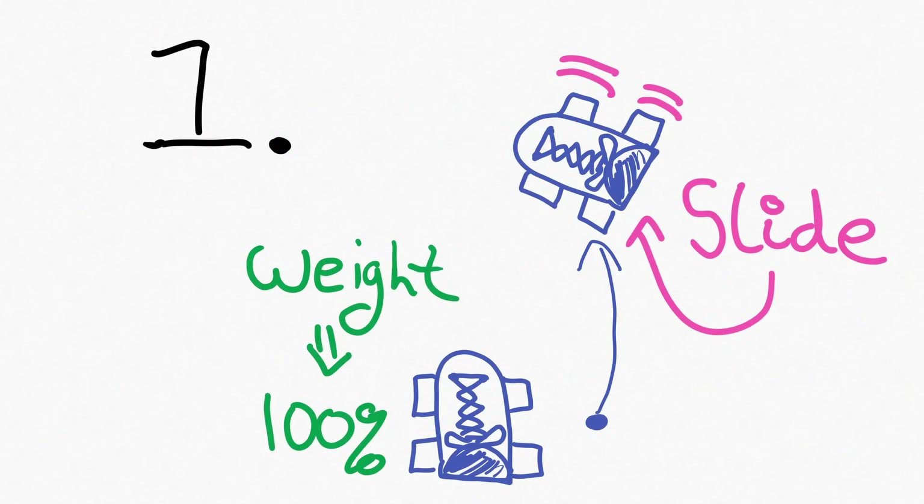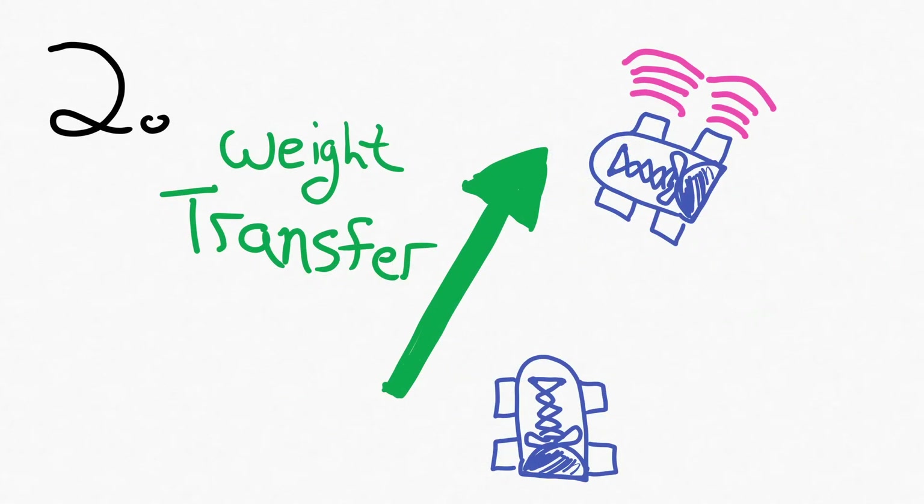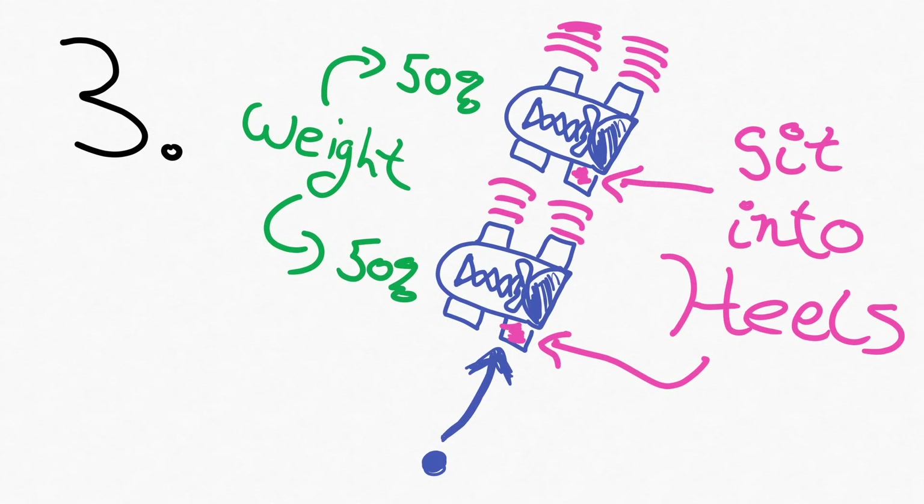Here's the breakdown. Step one: I initiate the slide with my outside foot, with almost all my weight on the back foot, allowing me to overcome the coefficient of static friction and get that outside foot sliding. Step two: I begin to transfer the weight to that outside foot that is already sliding. Step three: I bring that inside foot to join the outside foot, and I really sit down into my heels to drive that weight into the ground and get a really nice, clean stop.